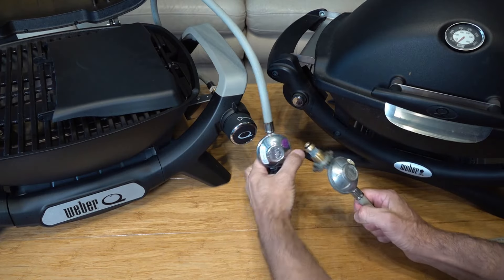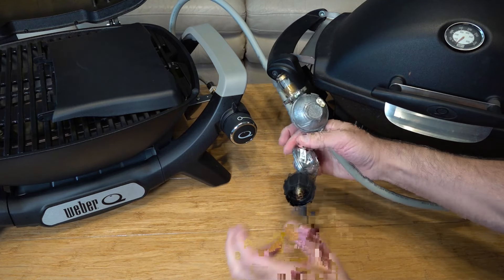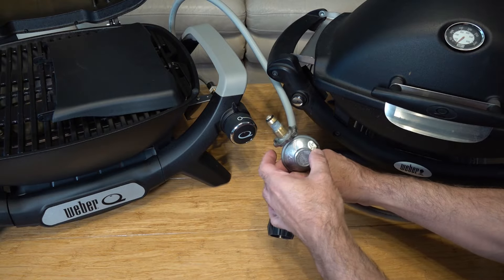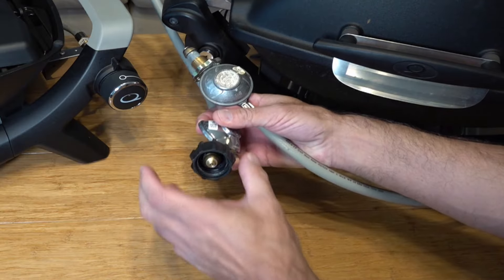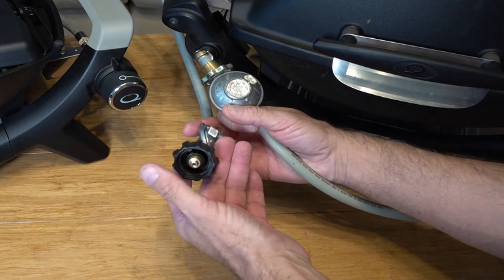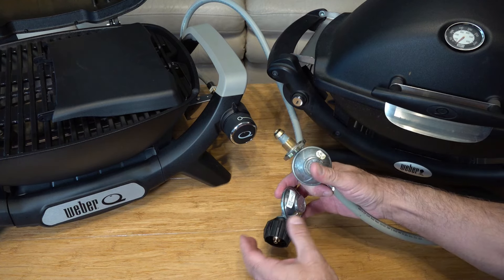Looking at the gas connections, Weber have changed them on the newer models. It's now an American-style connection that just screws on. The original one I find a little bit awkward to fit — it takes two hands to get it on. With the Q1200N you can literally fit it with one hand. It's really simple and quick and gives you a great seal, compared to the original where you've got to keep wiggling and twisting just to get it to tighten.